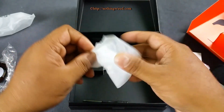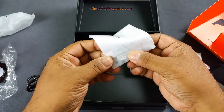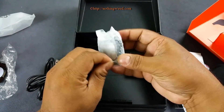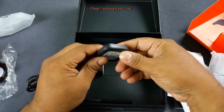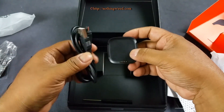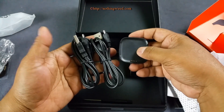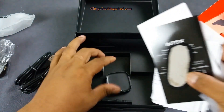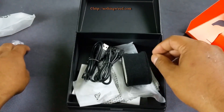There's also a SIM tray opener and some extra screws. And then we have what looks like a cradle, along with another micro USB 2.0 cable — so there are actually two micro USB cables in the box. I'm not sure exactly why we have two, but the more the merrier — we always love free goodies. So those are all the things in the box.